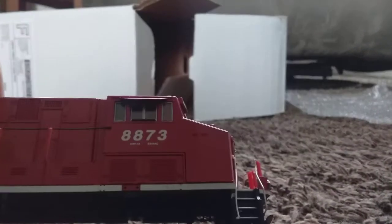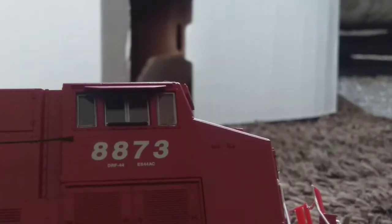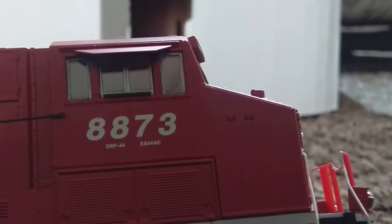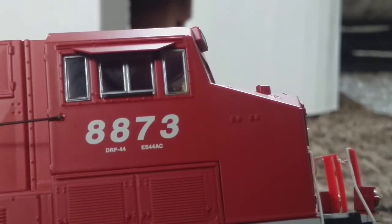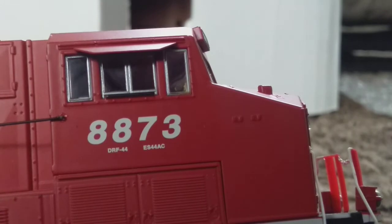Let me see if you guys can actually... Focus! There you go. DRF44... ES44AC... ES44AC... 8873, I mean.